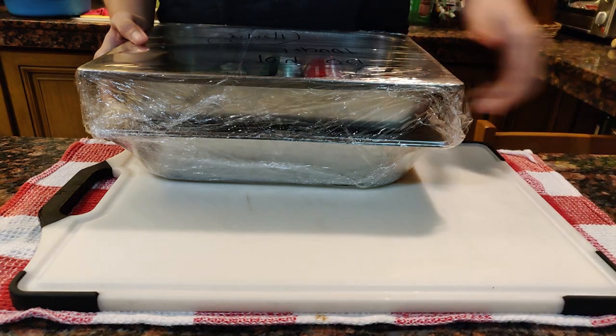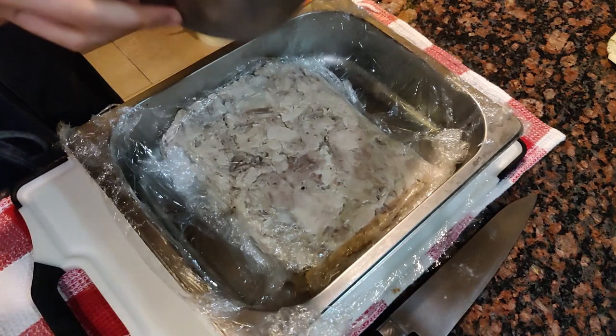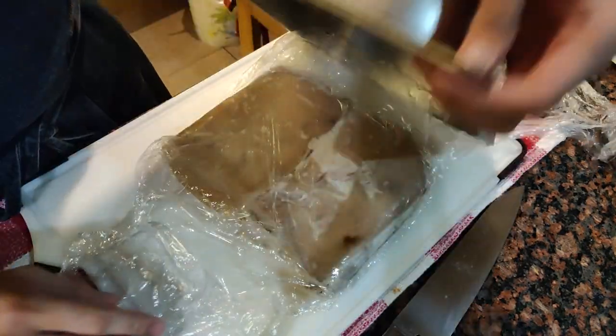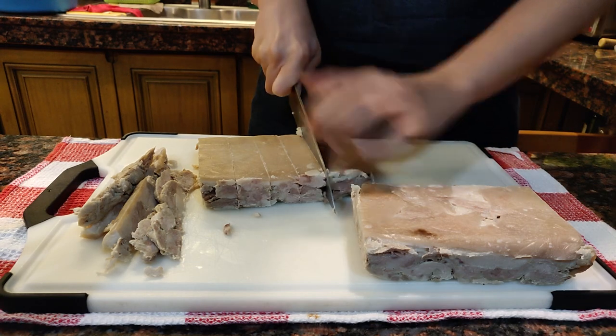It's been overnight. Remove the pork from the fridge and let's portion them out. Since we flattened it, the pork is nice and proportional. You can cut this into half and make pork logs out of it, or cut into cubes if you wish.